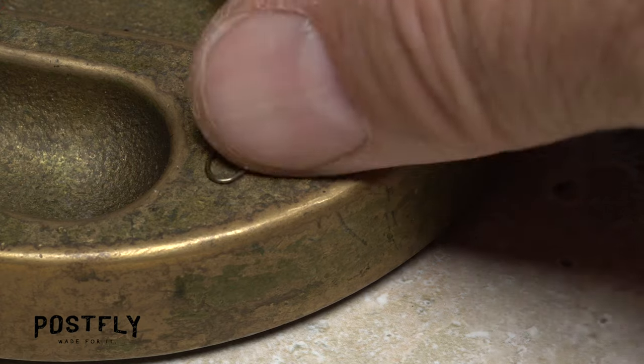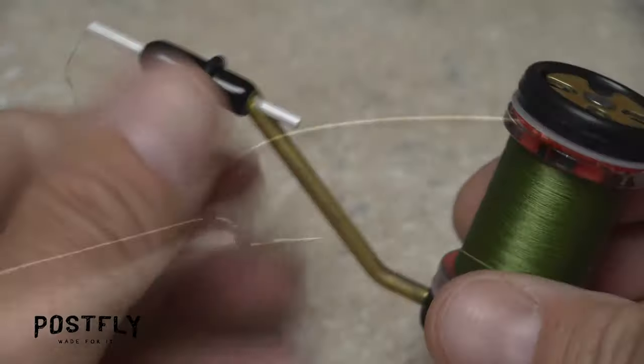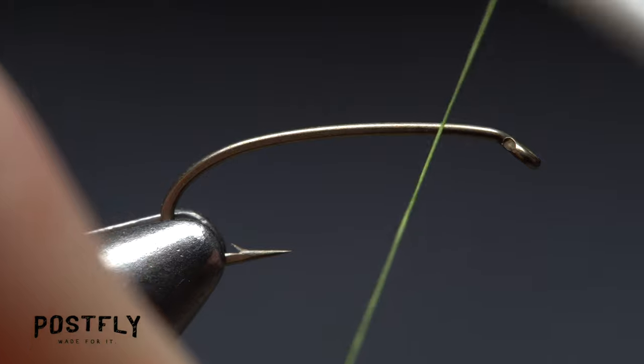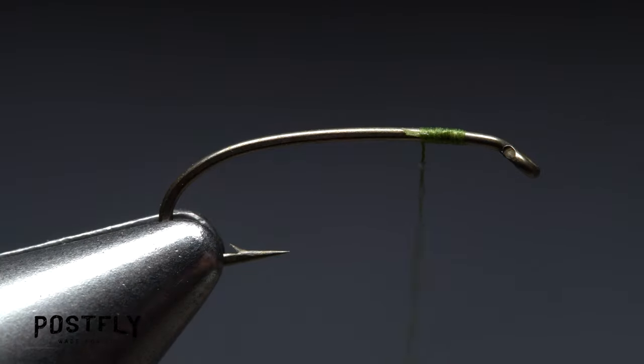Begin by picking up one of the size 14 long shanked hooks and getting it firmly secured in the jaws of your tying vise. Then load a bobbin with a spool of olive unithread. Get the thread started on the hook shank, leaving an eye length space behind the eye, and take a few wraps rearward before snipping off the tag.